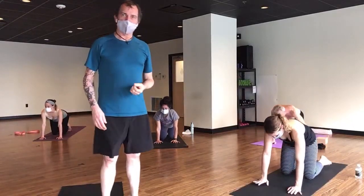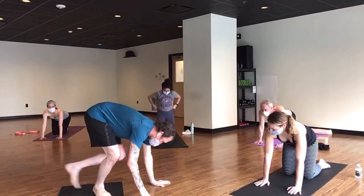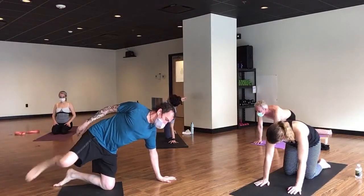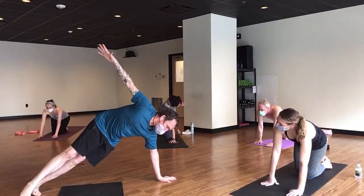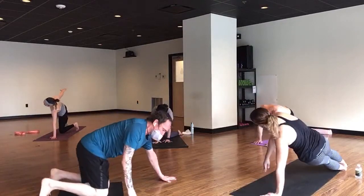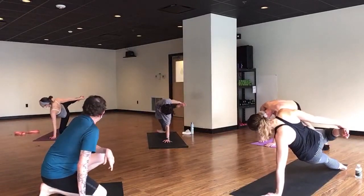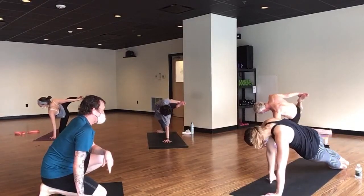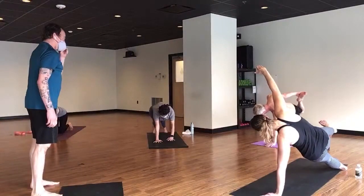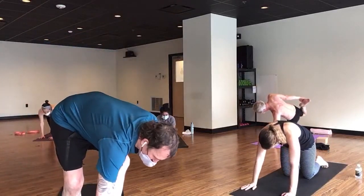We're going to a version called kapinjalasana — basically a side plank dancer. One way to do this is to have your knee down, lift your leg, and find the foot. If you want to try the full version: side plank, lift the foot, try to find it — this is a really rocky posture — and press your foot into your hands. It's called kapinjalasana, or partridge pose. When you're done, go back to embryo pose for a few breaths to give the shoulders a little break.